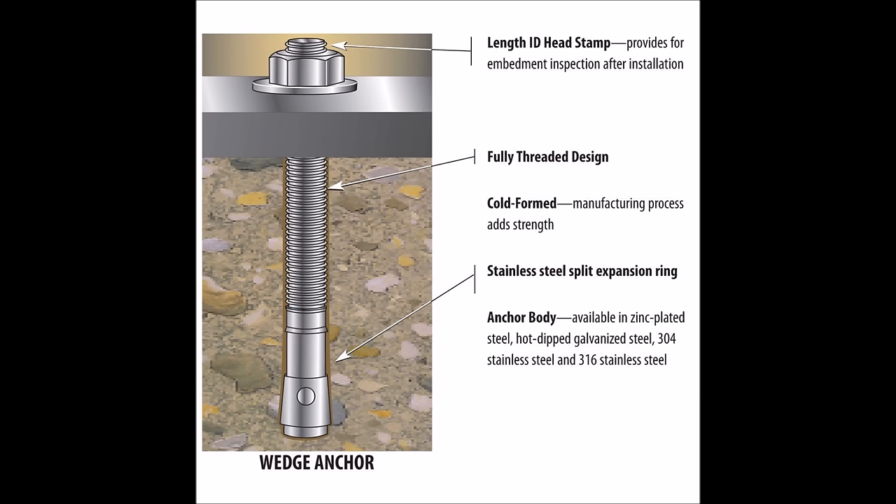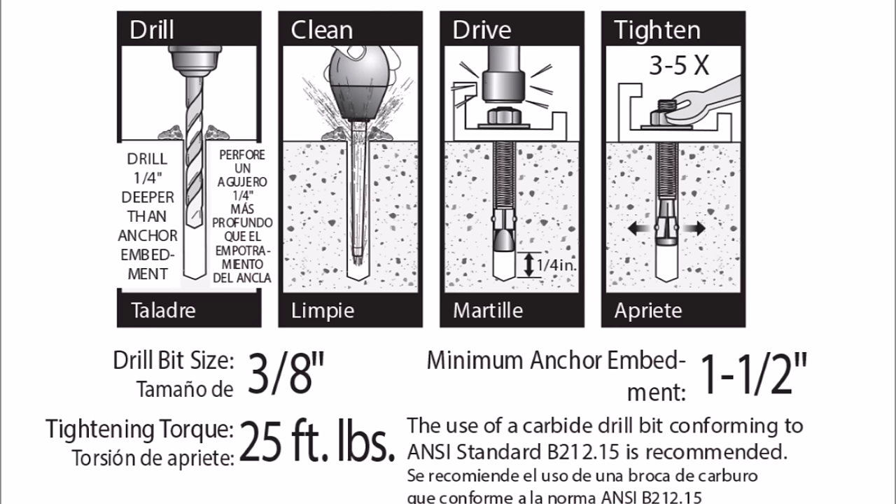These 3-inch anchors need to be drilled at least an inch and a half deep for proper fitment, but for different anchors and different lengths the specs change. Per their website instructions, it calls for drilling at least a quarter inch deeper than anchor embedment, then cleaning it out, then driving it, then tightening it. You're only supposed to tighten it to about 25 foot-pounds of torque.